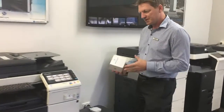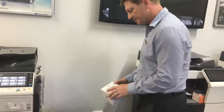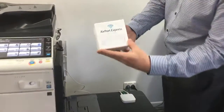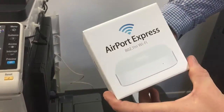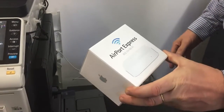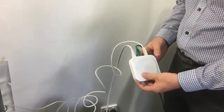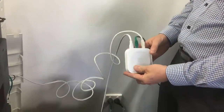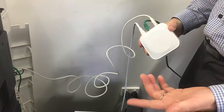I'll just show you what I've done here. This is a Konica Minolta multifunction device and I've actually connected that to — so that's just the box of the Airport Express, which is really a wireless access point that can extend your Wi-Fi network or create a new Wi-Fi network. But what I want to show you in particular is how I've connected this up with our printer here in our showroom.